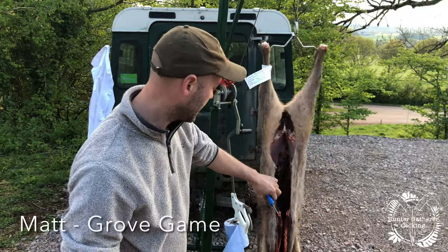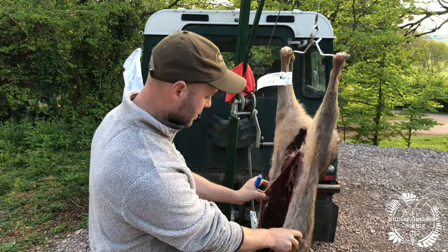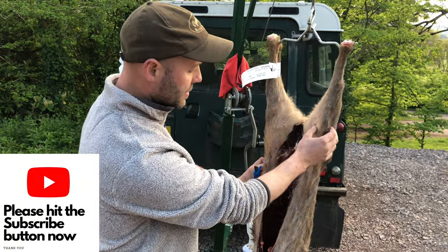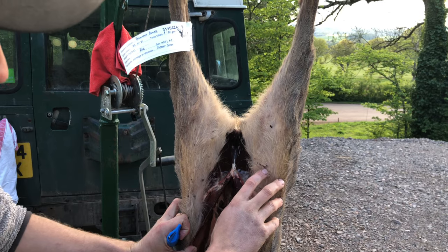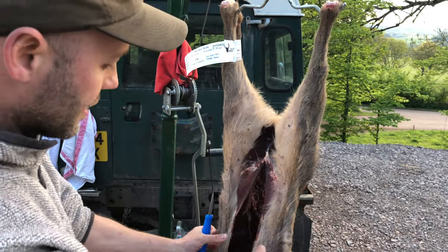This is the Roebuck we got last week. We spent the week in a chiller at 2 degrees so it's nice and cool. All the little parasites and bits and pieces that hang on these things — like a ked here and ticks — they're all dead, so we don't have to worry about those coming off the carcass and getting on us.